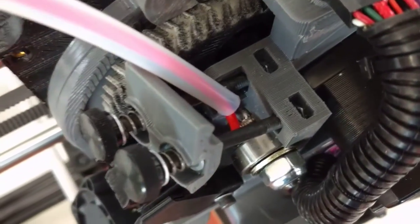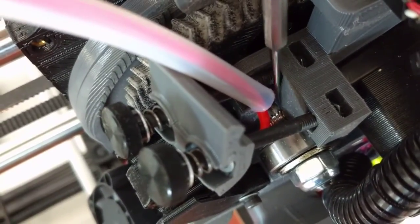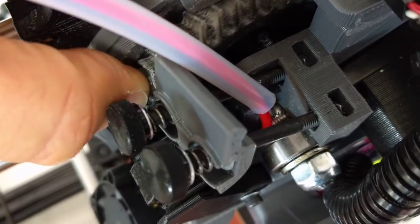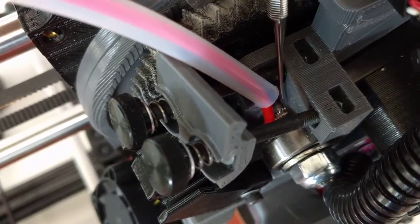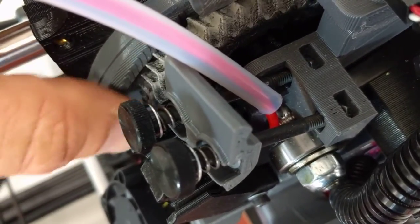Looking in from the top here, you can see that we have the hobbed bolt, and there are the ridges inside of it. You just take your pick tool and scrape them out. Turn the gear to expose another part of the hobbed bolt, and get back in there with your pick tool and scrape. Do that by turning and scraping until the whole hobbed bolt is clean.